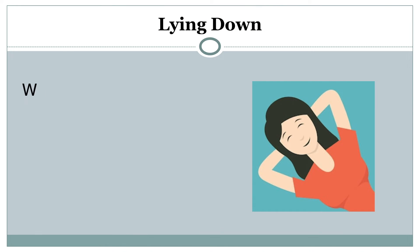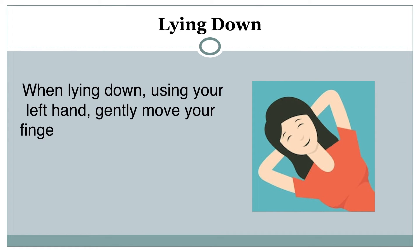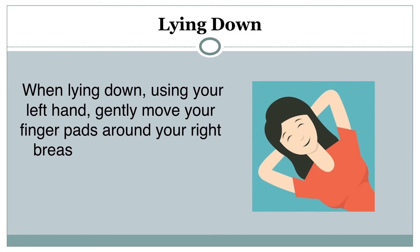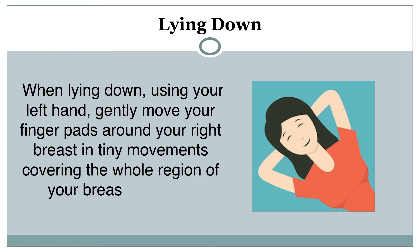Lying down method: When lying down, using your left arm, gently move your finger pad around your right breast in tiny movements covering the whole region of your breast and axilla. Repeat the same using your right arm. Follow these methods at least once every 6 months to self-examine for breast cancer.